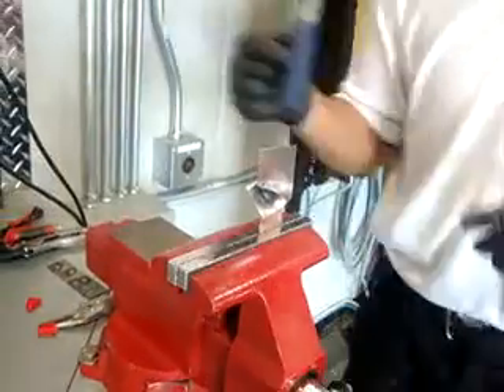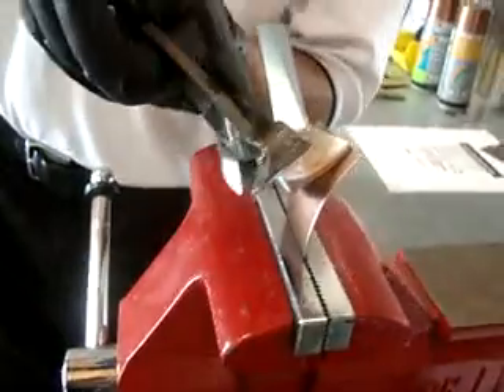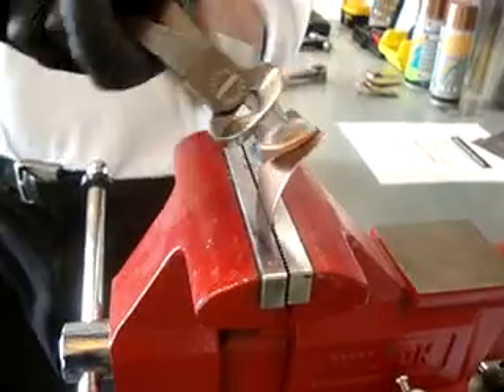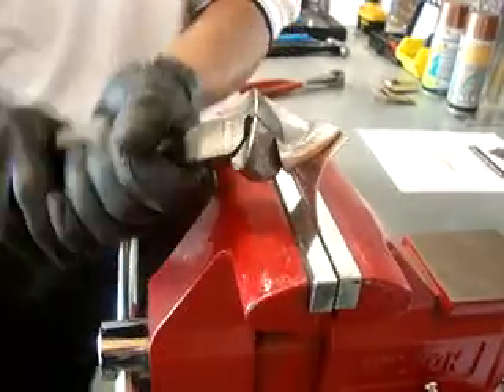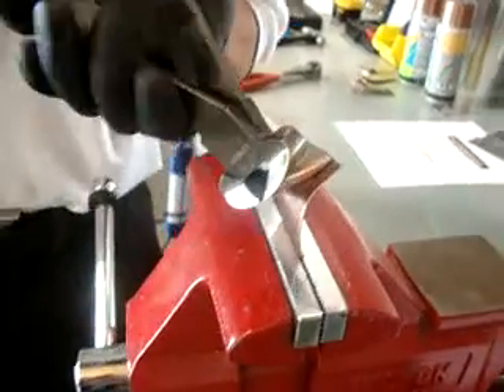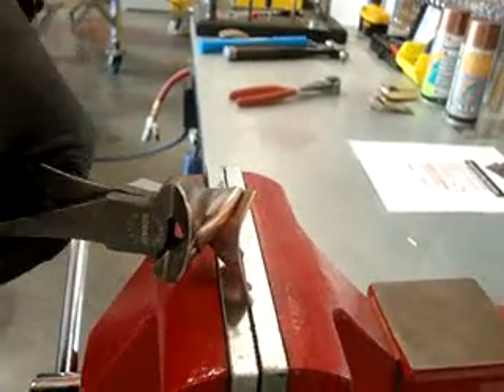We'll give you guys a better view from this side. We'll go ahead and keep twisting from the opposite side. We're going to turn in that twisty motion and you can see that the plug weld is definitely winning right now.